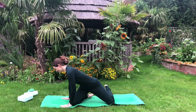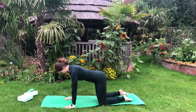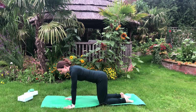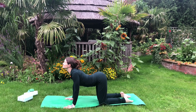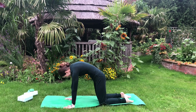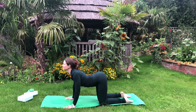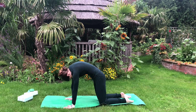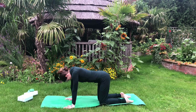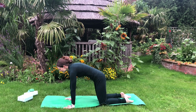Coming into table top on all fours — knees hip-width apart — bringing your hands under the shoulders, paying attention to the alignment of the body. Inhaling, let's get into extension of the spine — looking up — and on the exhale, rounding to the back and looking at the navel. Inhaling, arching; exhale, bring the shoulder blades apart, look at the navel. Inhale deep through the nose, and out through the nose.